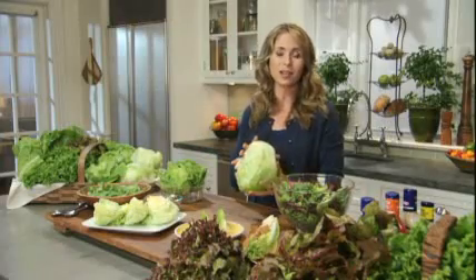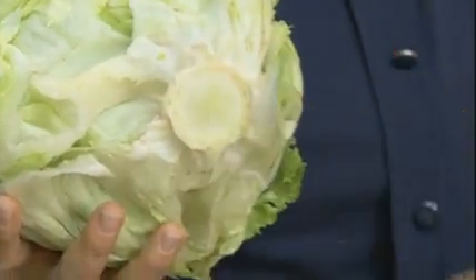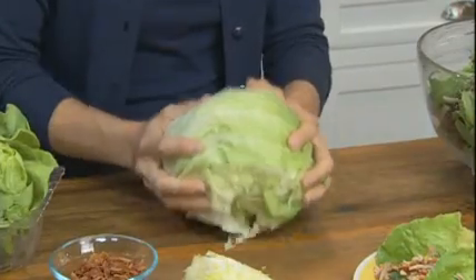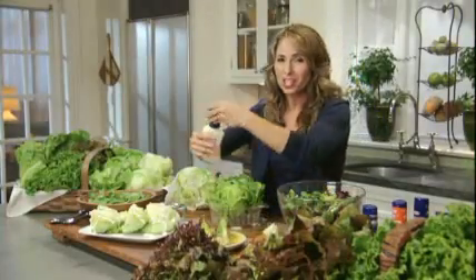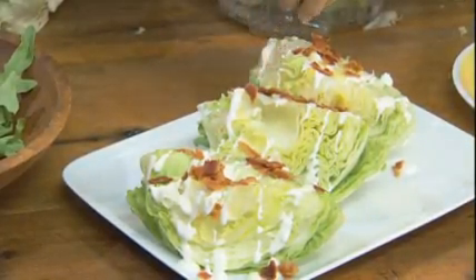Coring a head of iceberg lettuce couldn't be simpler. Watch this trick: you just hold the head of lettuce so that the bottom or core end faces a flat surface, and then you simply bring the lettuce down hard against the surface to loosen the core. Then you just twist it to bring it out. And there you go. Classic iceberg wedges topped with Kraft Roka Blue Cheese dressing and crispy Oscar Mayer bacon is a classic salad.